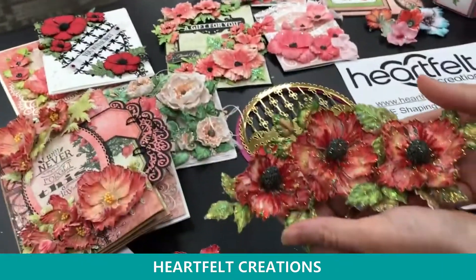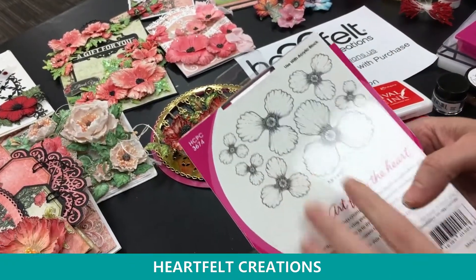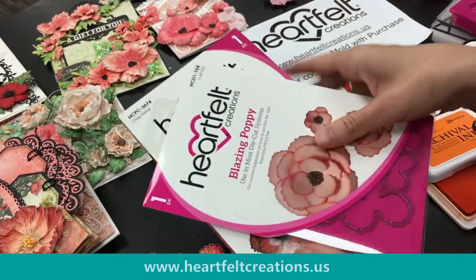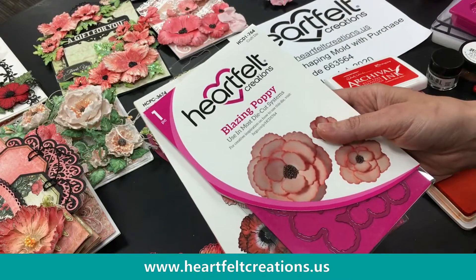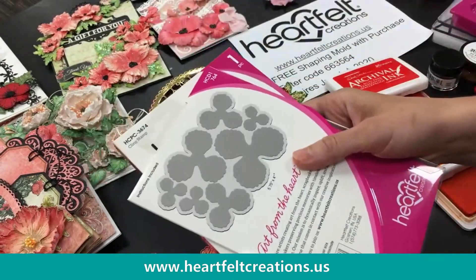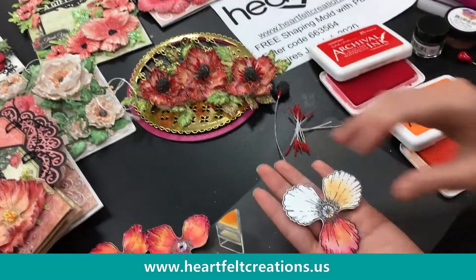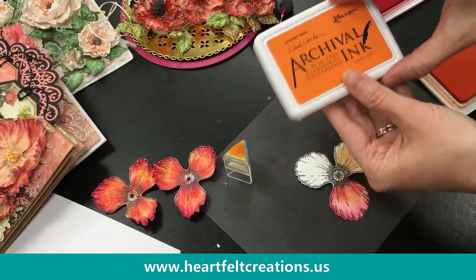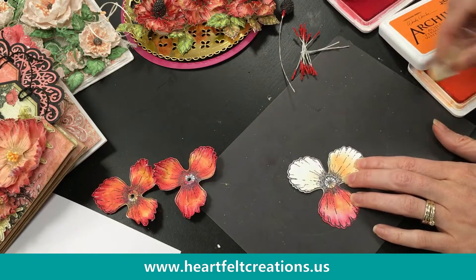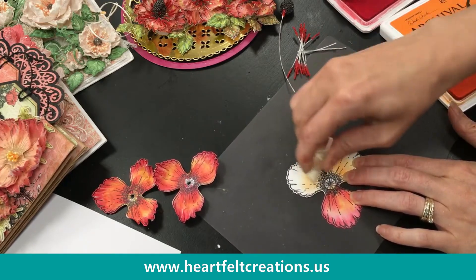This is our Blazing Poppy Stamp and Die Set. If you're new to this, it stamps all the images at one time so you get all the different sizes very beautifully stamped — a beautiful versatile flower so you can do those poppies the easy way. I pre-stamped this in black on 100-pound deluxe flower shaping cardstock and die cut it out. Now I'm using the Tiger Lily archival ink as a base with triangular sponge daubers, which have a sharp tip for quick, beautiful, easy coloring and shading. The next color we're adding is Carnation Red.